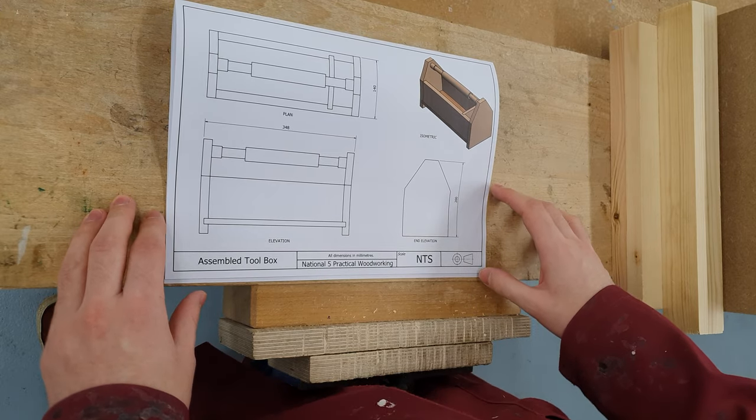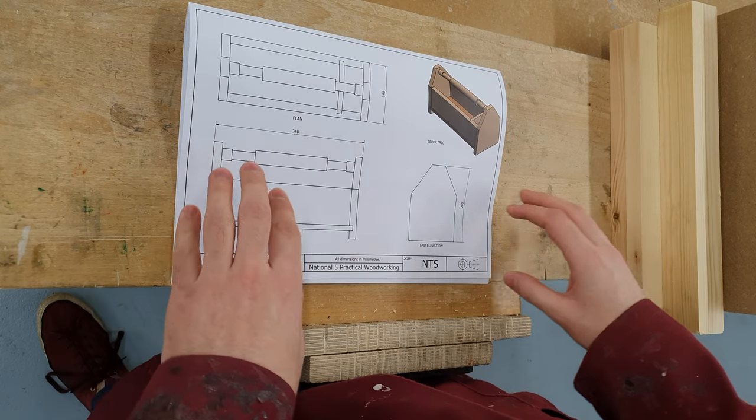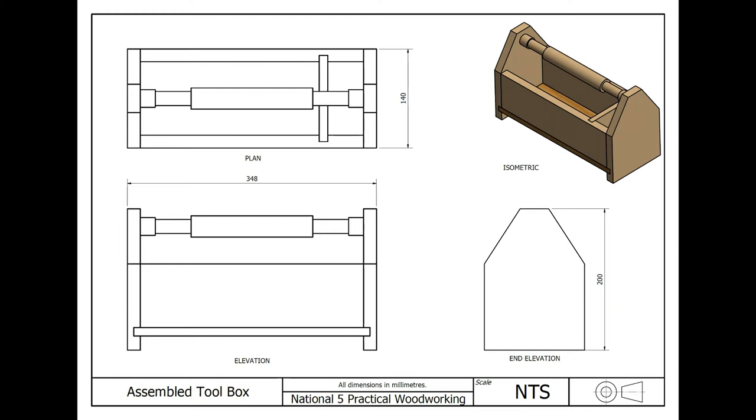In today's lesson we're going to have a quick overview of the toolbox project. We can see in our working drawing the overall dimensions: our overall length will be 348, our overall width will be 140, and our overall height will be 200 millimetres. These are the dimensions we will use when we come to measure our assembly tolerances.